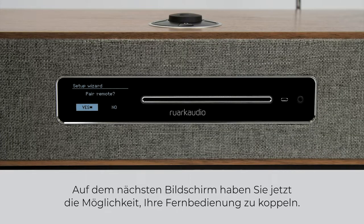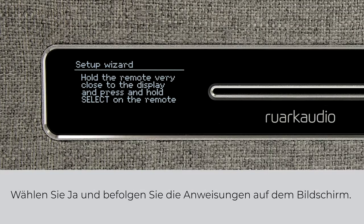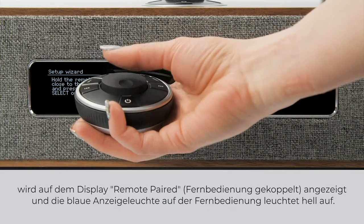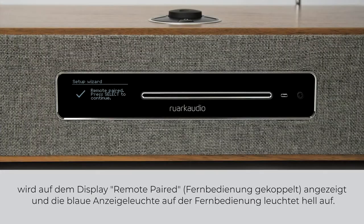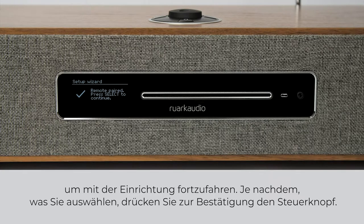On the next screen, you will have the option to pair your remote control. Select yes and then follow the instructions on the screen. It is important during pairing that you hold the remote control close to the right hand side of the display and keep the control knob pressed down. When your remote is paired, 'Remote Paired' will appear on the display and the blue indicator light on the remote will light brightly. Once paired, you can use the controls on the R5 or the remote control to continue with setup.